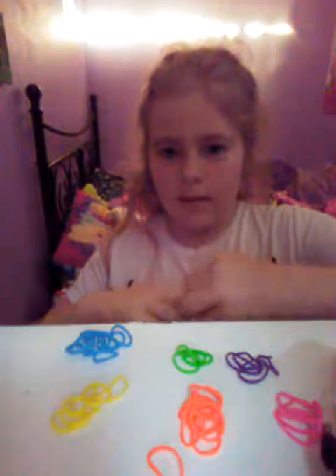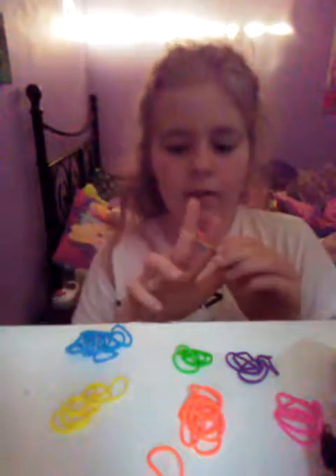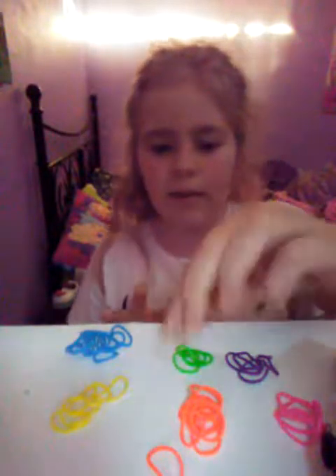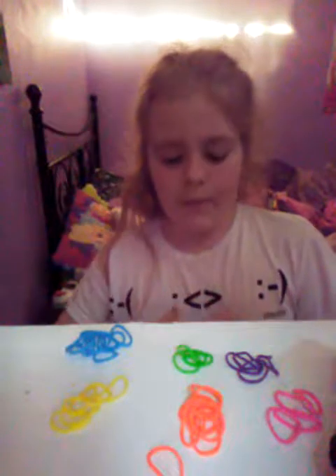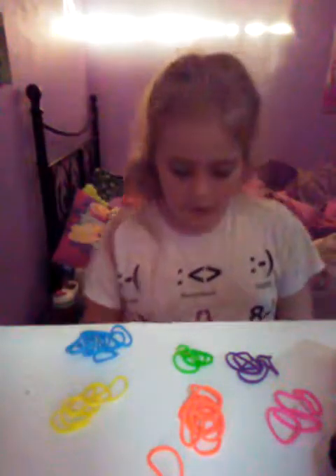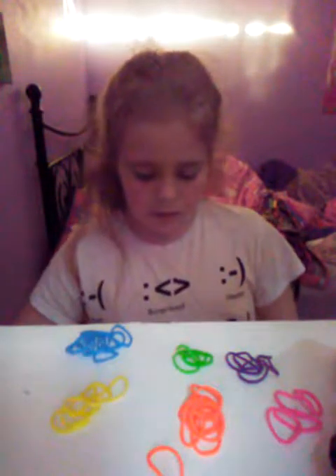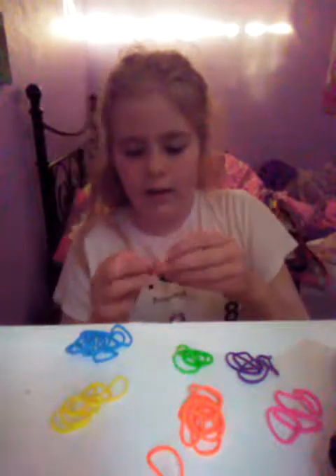Mine is going to be a little different colors. You're just going to keep going and keep doing it. The only reason why I'm good at it is because I just did a couple. This is what it will start out to look like. And it will finish and look like this. So it looks pretty cool.